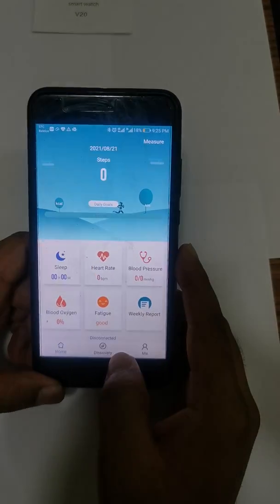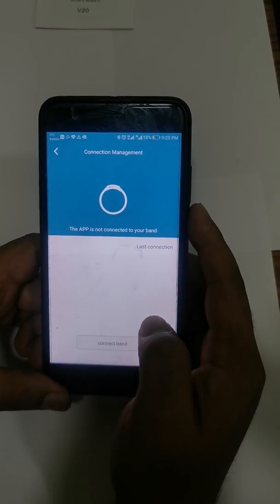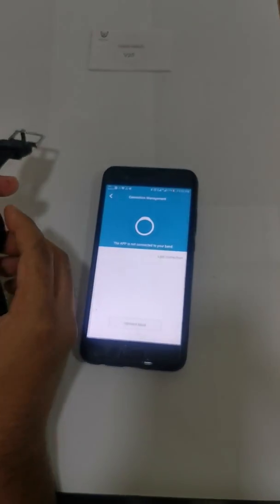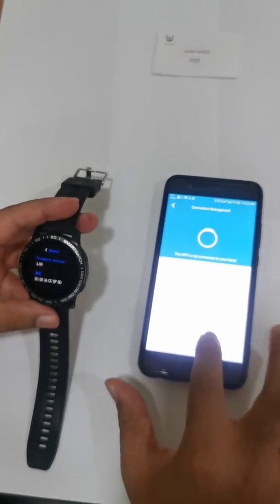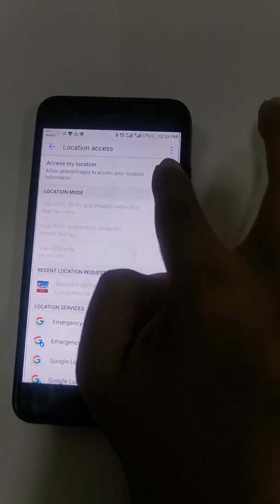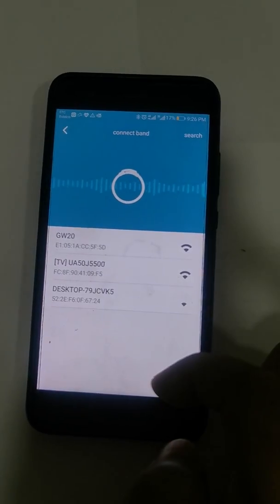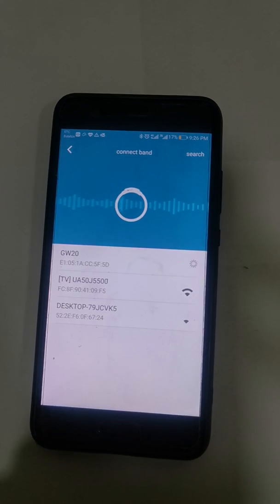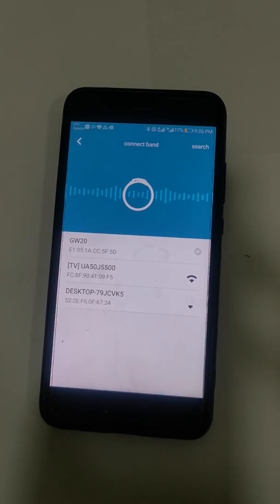Click Got It, then go to Discovery, click on Me, and click on Connection Management. Now you will connect the band to the app. Make sure Bluetooth is on, then click Connect Band. It'll ask you to start GPS — just start it. It will give you a list of devices, likely GW20 or V20 — click on that.